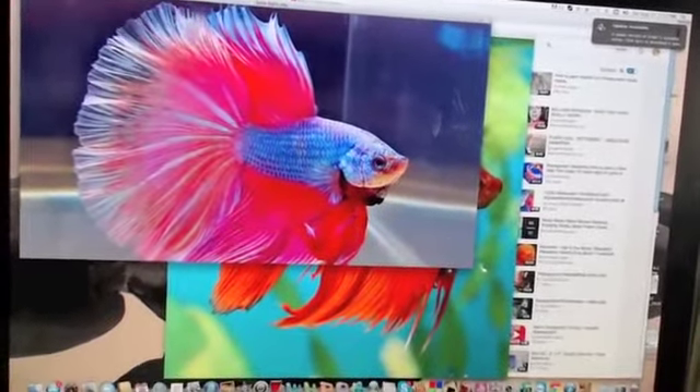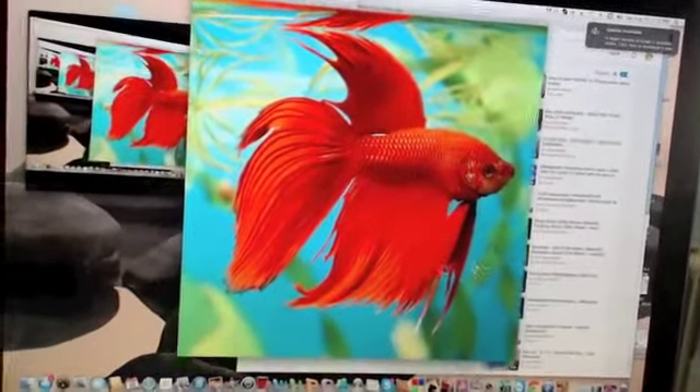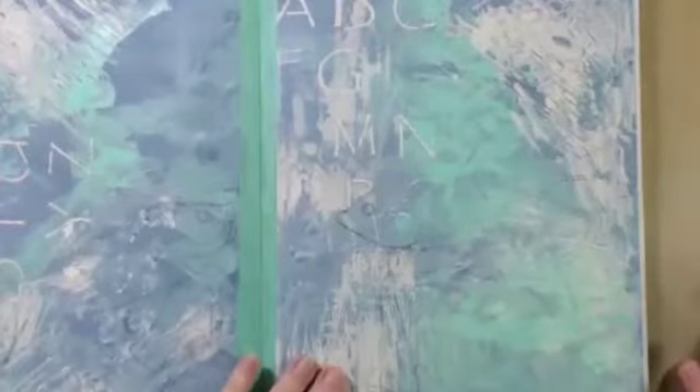I'm thinking of betta fish — beautiful colors, majestic movement, and feisty little animals. Those are the two pictures or photos that I searched for online as a reference for my drawing. I went back to my journal and drew one on each page; they will be facing each other, but in this video we're going to be working on the right-hand page.